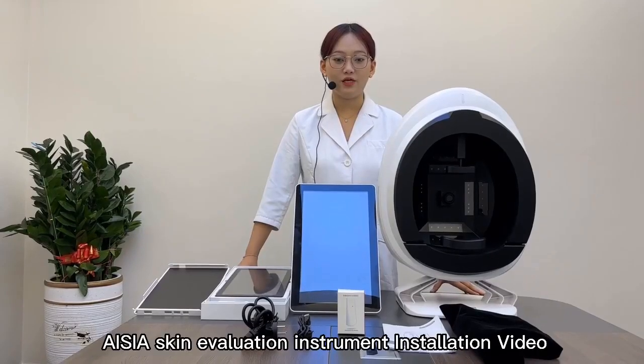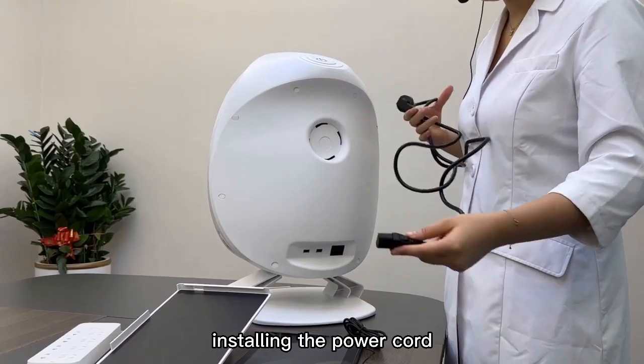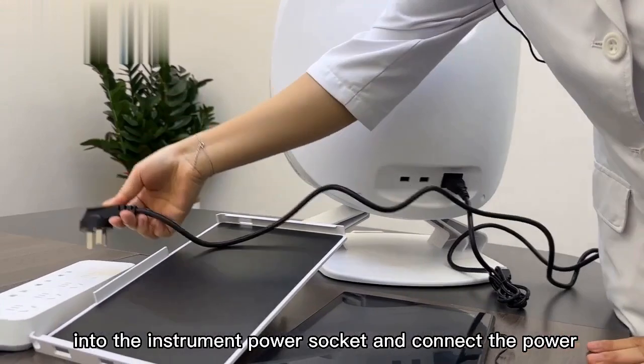Installing the Power Cable: plug the power cable into the instrument power socket and connect the power.